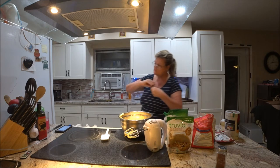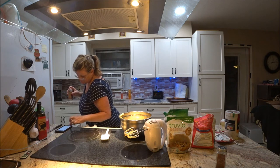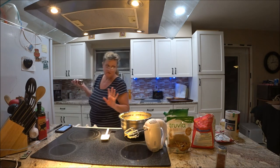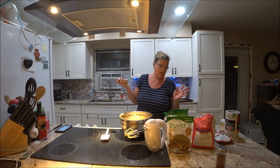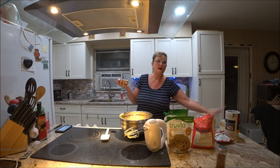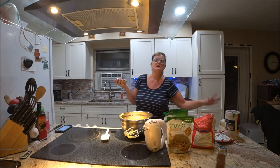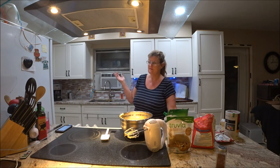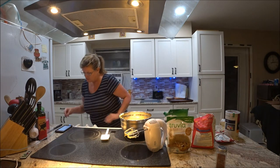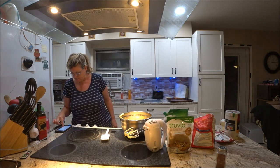What else? Baking soda, cinnamon, salt — I'm not going to put the salt in because I'm using salted butter. It calls for unsalted, but if you use salted butter, you don't really need to add extra salt. Unless you want to, that's up to you. I'm not going to — we have enough salt and I'm trying to make it healthier for us.